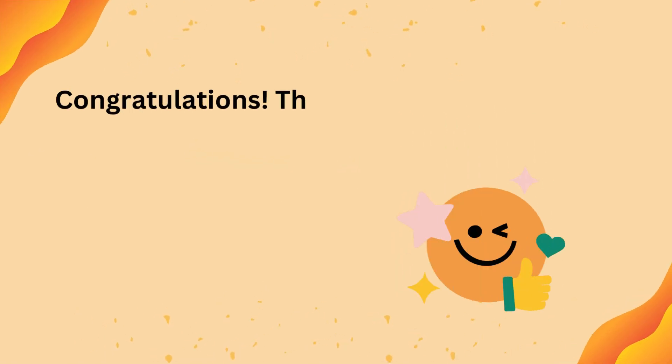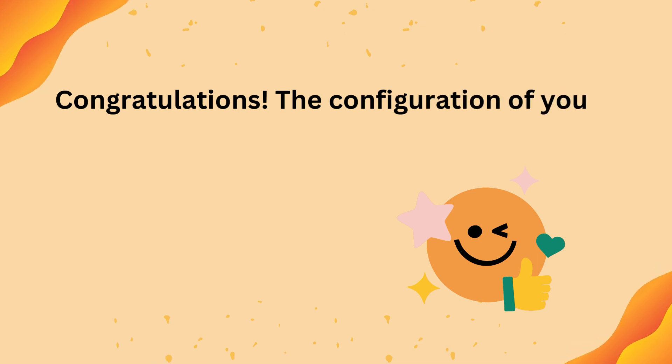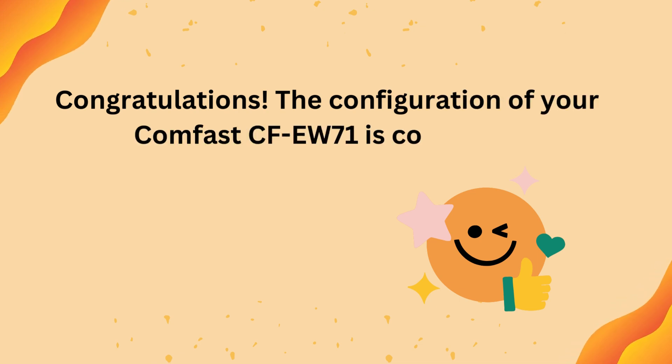Congratulations! The configuration of your CumFast CFEW71 is now complete.